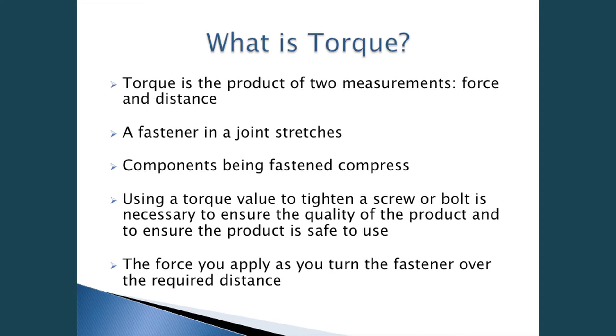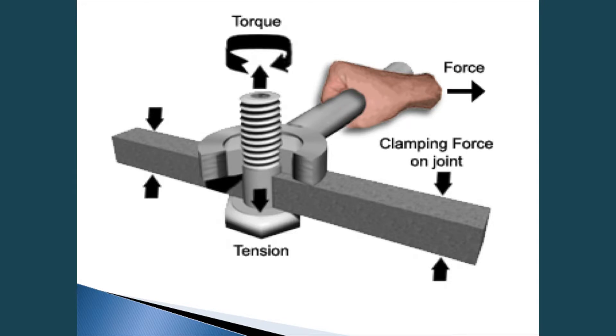The force you apply as you turn the fastener over the required distance determines torque. Here's a little diagram showing what I just mentioned. Torque is that rotational force around the threads, with the nut running down onto the application and the bolt head coming up. That creates tension in the fastener, and the clamping force is what the underhead of the bolt and the underhead of the nut compress on.